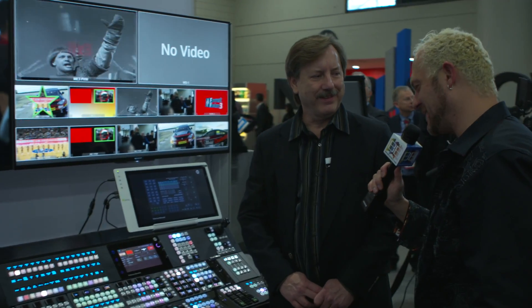I think I found the next toy that I want, so I'll have to find a way to put it to use. Thank you so much, Ken Schneider of SAM.